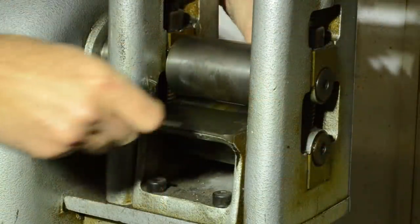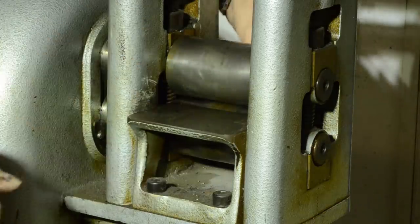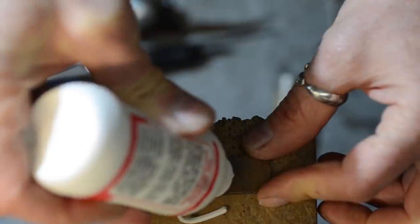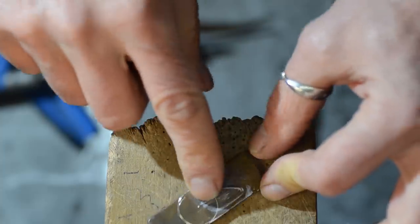The fusion of a slab or an ingot is always the starting point for the creation of a handmade jewel. The sheets are laminated to the desired thickness. To facilitate the engraving of the guidelines on the plate, I use a print.